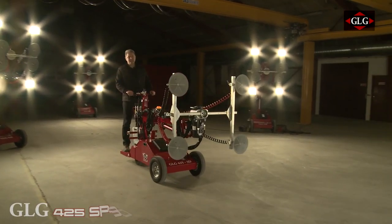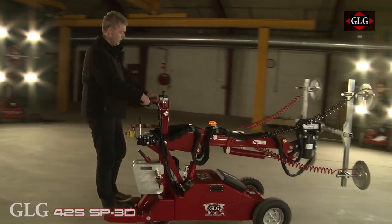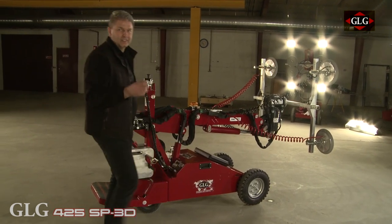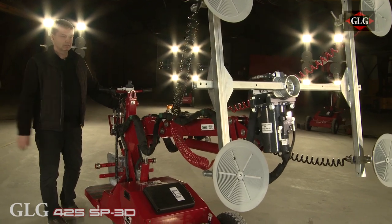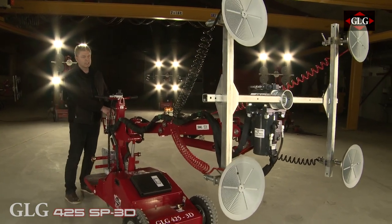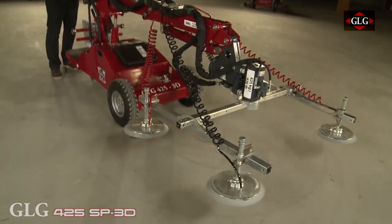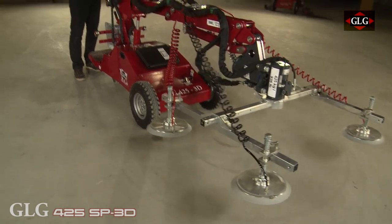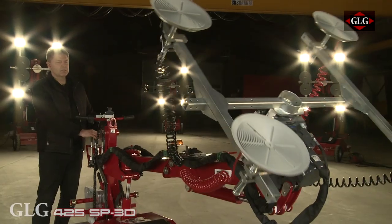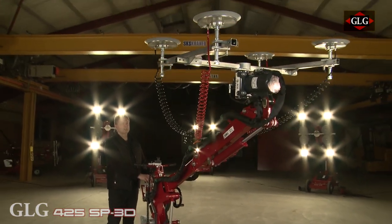And here my friends, here we have the newest model — the 425 with telescopic boom, 3D head, everything you have asked for the last few years. You can exchange the boom, you can tilt the head, you can bring it to the floor if you want to, or you can lift it up. And if you want to put it up like this, it is just very simple — you can control everything.